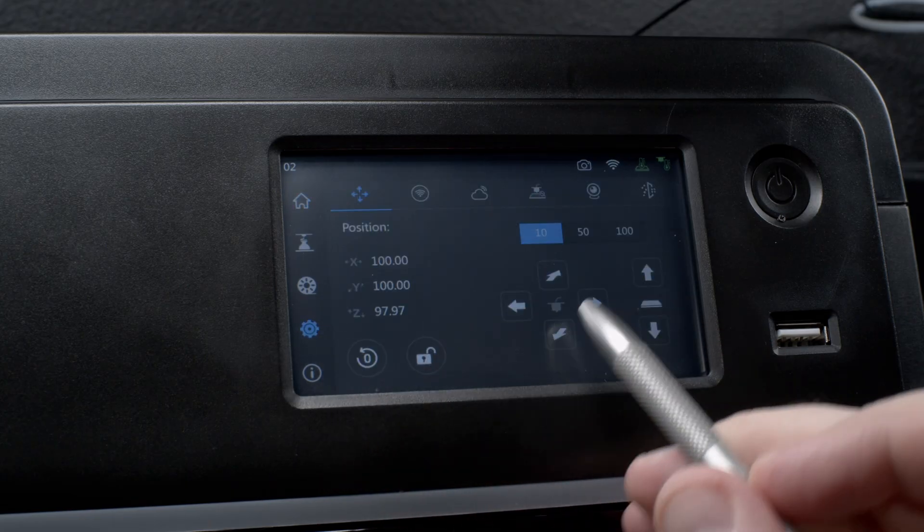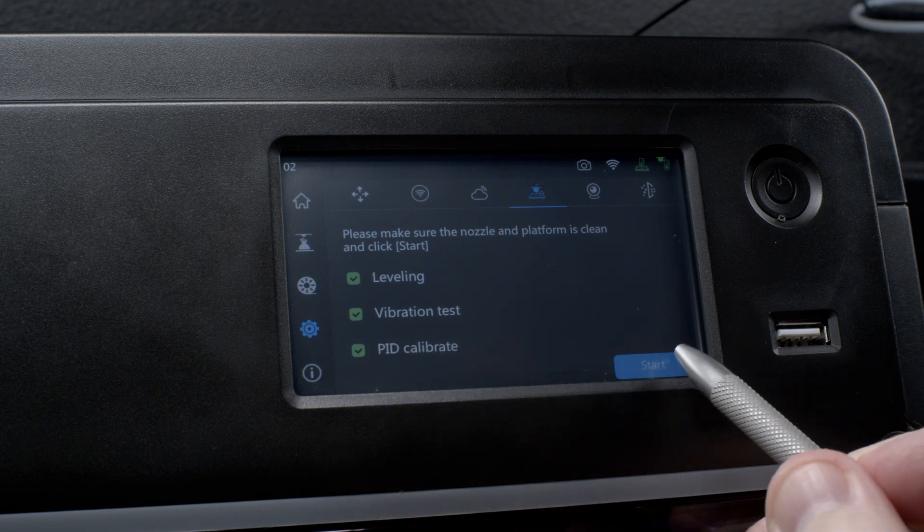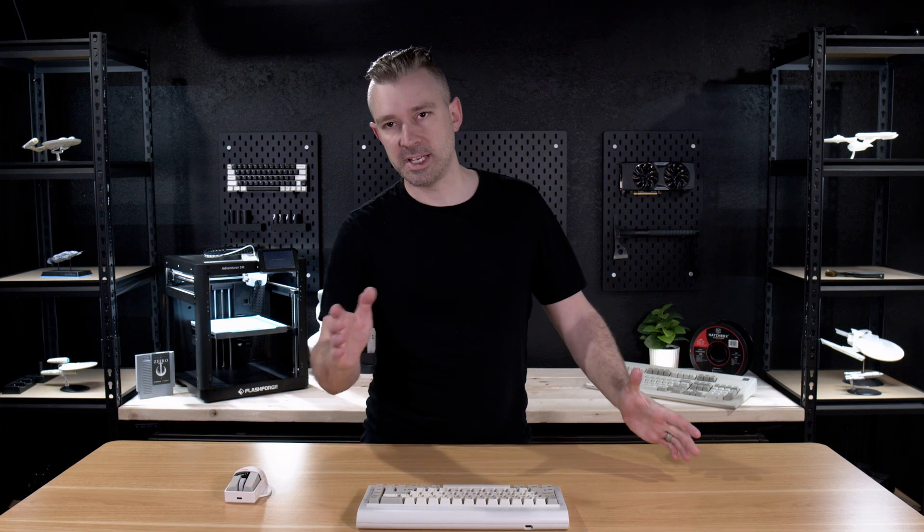We're about to set up our slicer to communicate with ForgeX. But before we do that, let's go to the stock screen on the A5M, go to our settings, and then go to our calibration. Make sure you select all the options for this calibration and then hit Start. We're going to take a few minutes to set up Orca Slicer and calibration takes a few minutes anyway, so this is the perfect time to go ahead and calibrate since we're not really going to be messing with the printer.